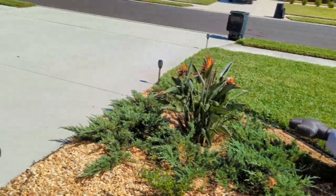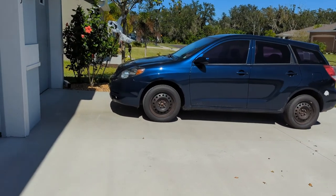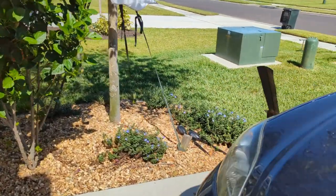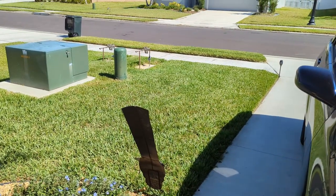So if you're really into DIY pest control and you want to give Demon WP a try, I would really highly encourage you to do that. If you have success, let me know — leave it in the comment section below. We'll talk to you soon. Have a great day.